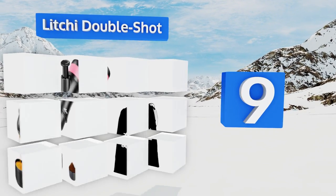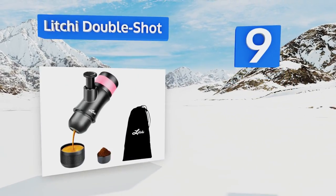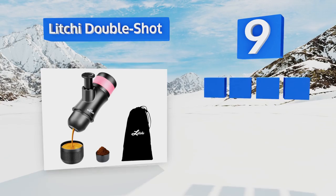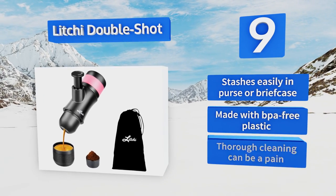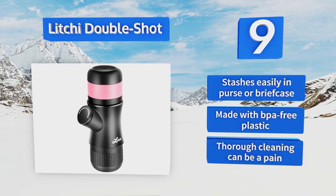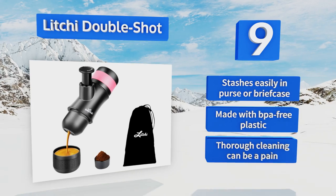A silicone grip adds traction and keeps the hot water insulated while you're pressing up to 50 milliliters of dark brown goodness. It stashes easily in a personal briefcase and is made with BPA-free plastic, but thorough cleaning can be a pain.